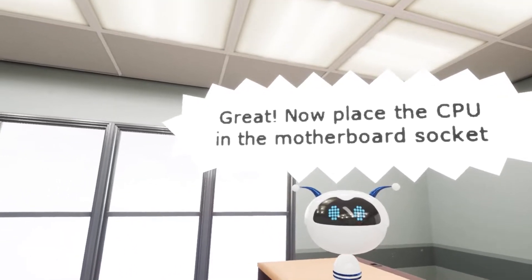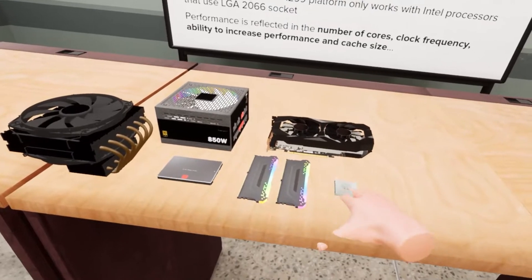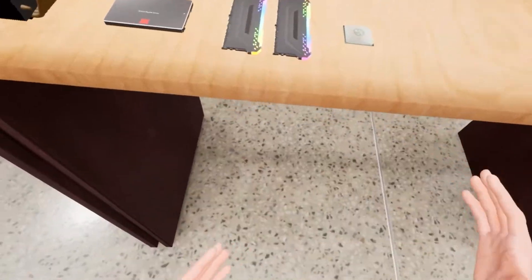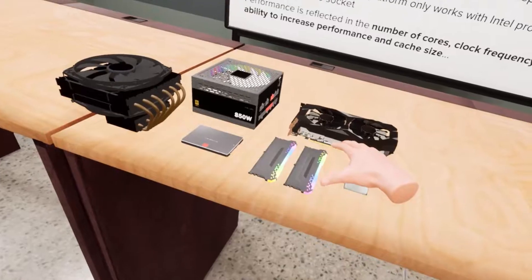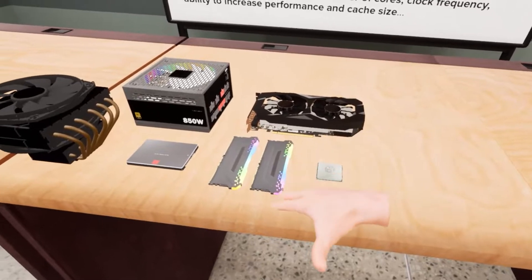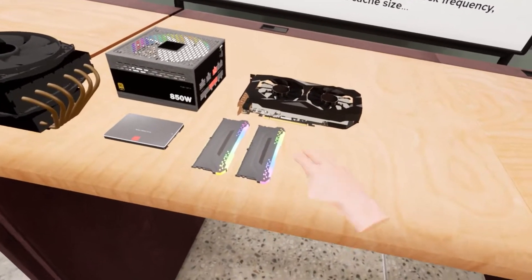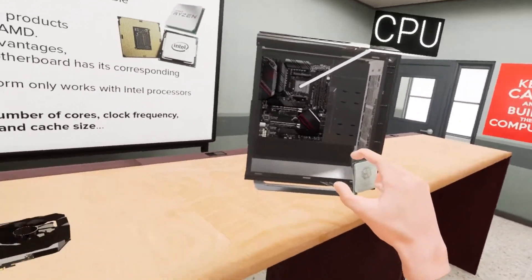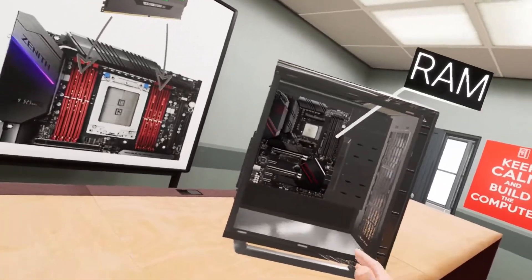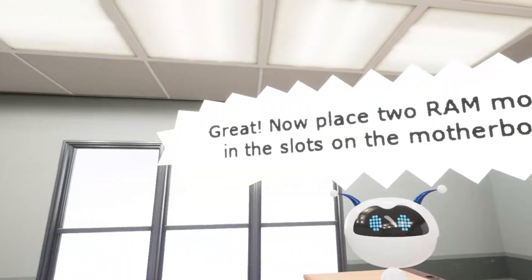Now place the CPU in the motherboard socket. Are my little tiny fingers a little too big? It's literally not letting me do that. I had to like force grab it. And then we put it right there. You don't clamp it down or anything — it just sits there. That's how PCs work.